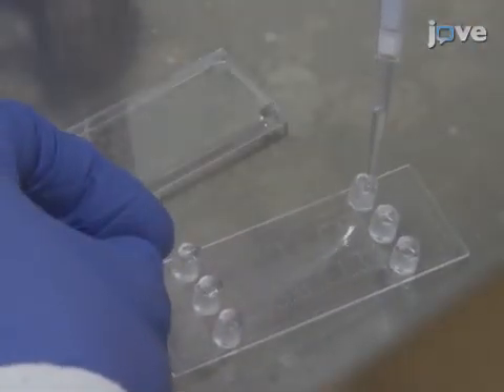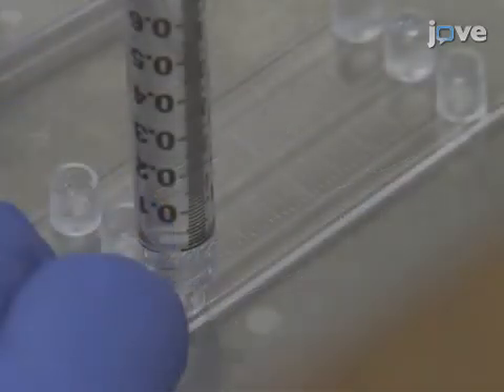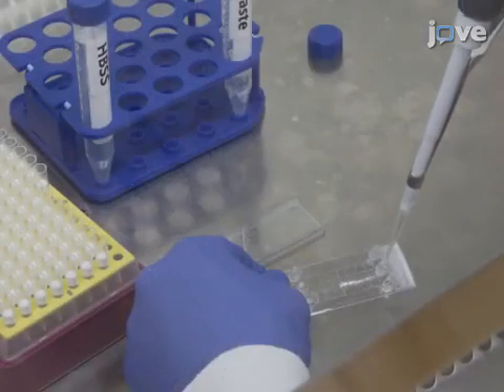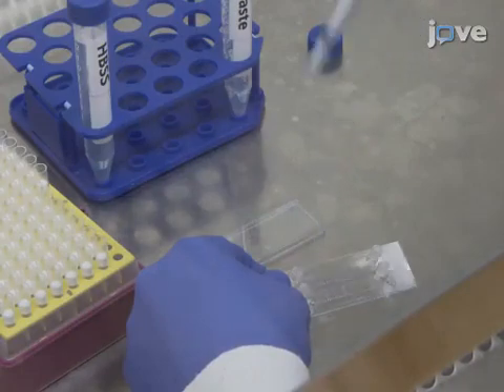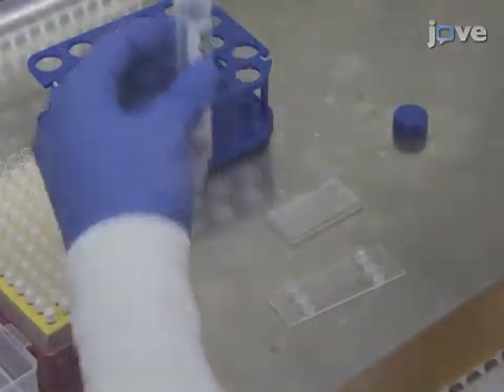The next day, use a 200 microliter pipette to remove the collagen coating buffer. Then rinse each lane with HBSS, aspirating the saline with a 200 microliter pipette. After the third round of HBSS has been discarded, add approximately three times the volume.